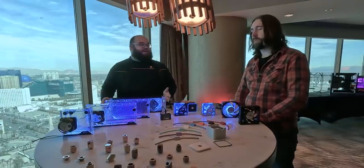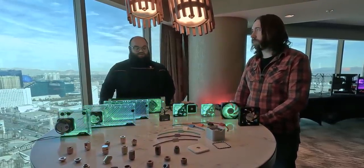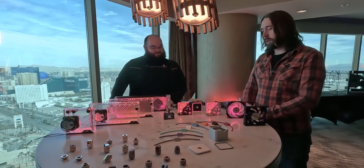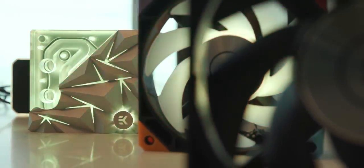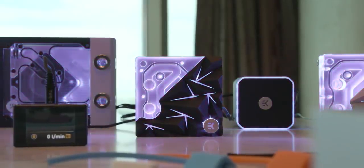It's Matrix 7 compatible, so it'll work well with everything else. Next we have the newly released Velocity 2 Edge Blocks, here in LGA 1700, with AM5 right around the corner. The LGA 1700 actually came out whilst we were here today.